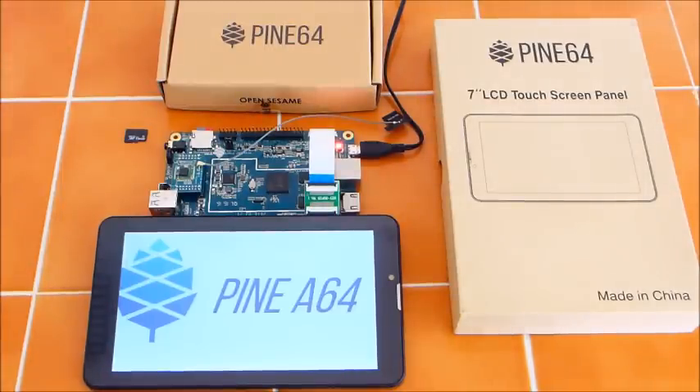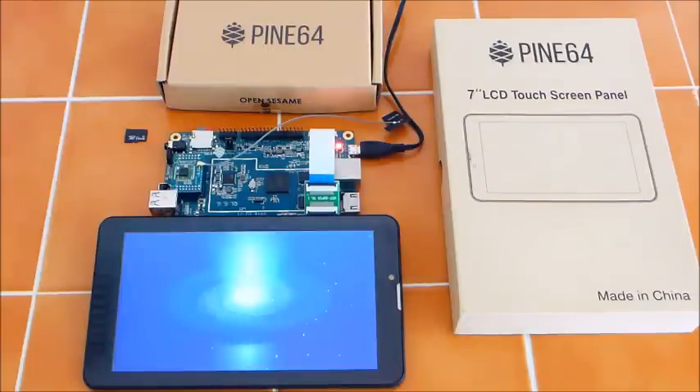I'm thinking this version of the OS might be a little faster than the original one that came with the board, and that's to be expected since this is a brand new unit on its first boot — there are always some kinks to work out, and I expected that fully.